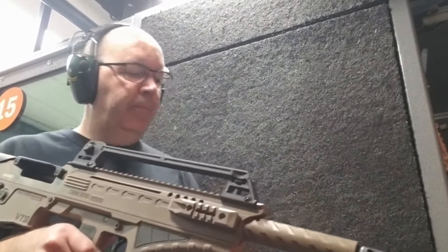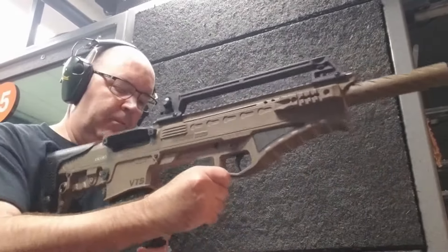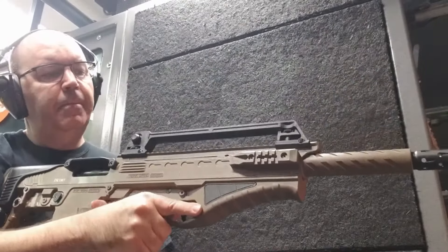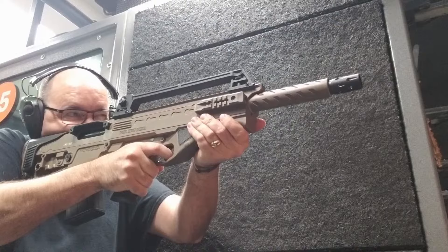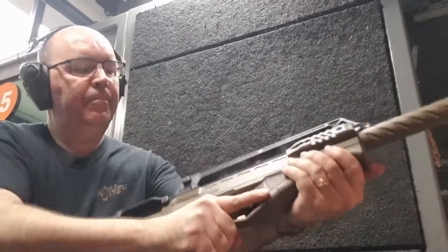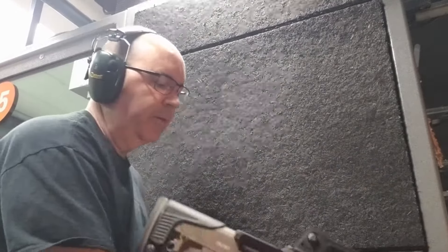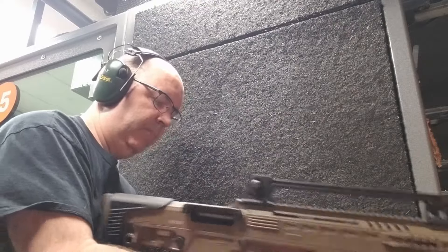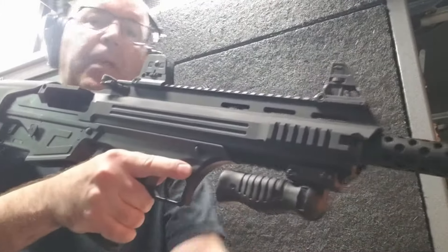We're going to go straight from the box to shooting. We've got locked back, put that on safe. And that hit about 10 inches low. I'm just going to shoot them off and then we'll look at the paper.